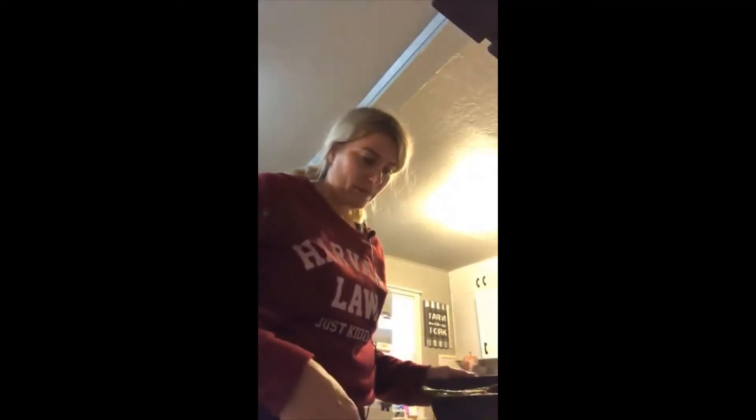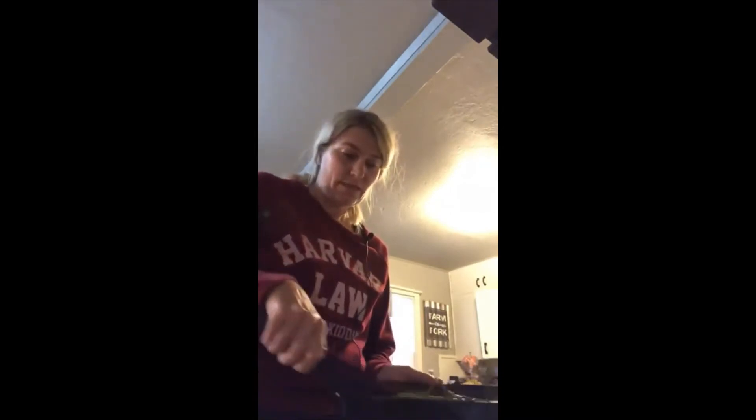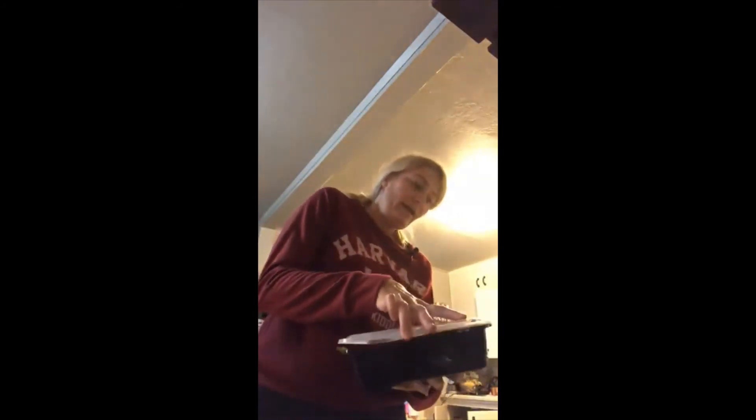So my lunches are done, my snacks are done, my breakfast is done. My smoothie bowls I'll have to do a live video and show you how to do that because that's just on the fly. I'm going to make three dinners, but I'm going to prep for the meals so whenever it's time to cook I can just throw it all together. I'm going to do a video on that really fast and then that's it — my whole week is done.